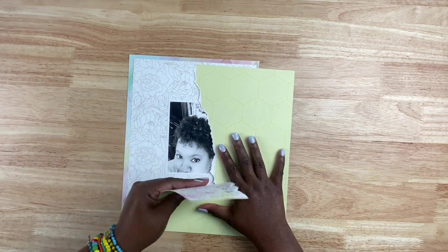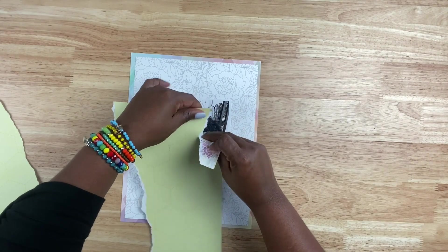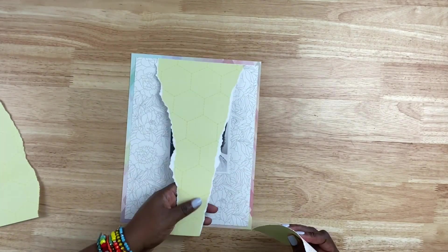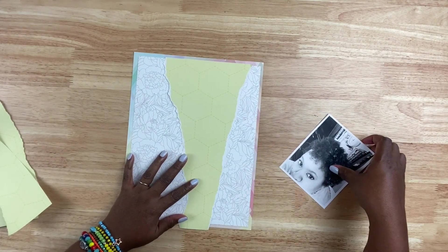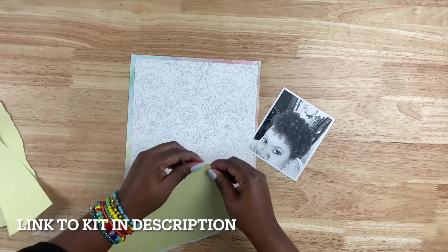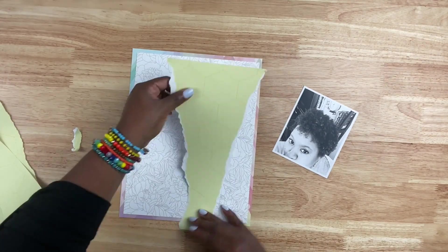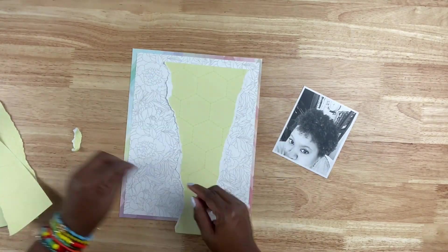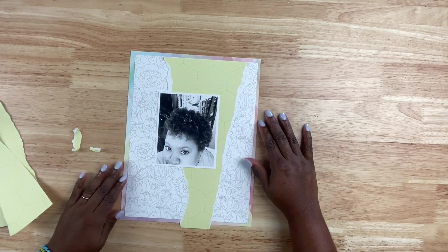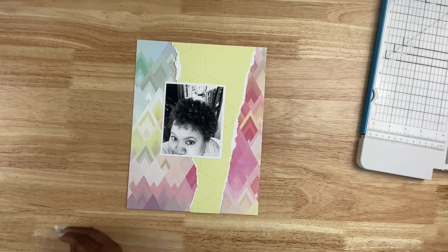To create this layout, I am making an eight and a half by 11 layout using the Hip Kit Club kit from, I want to say this is June or July. And what I want to do is create a feature on the layout where it looks as though the paper was kind of torn, like someone took their hand and just ripped a slice of the paper, leaving whatever was underneath exposed. So I'm taking some patterned paper from the kit and with this yellow patterned paper, I'm tearing it so that it kind of feels like a long triangle and looks kind of ripped.